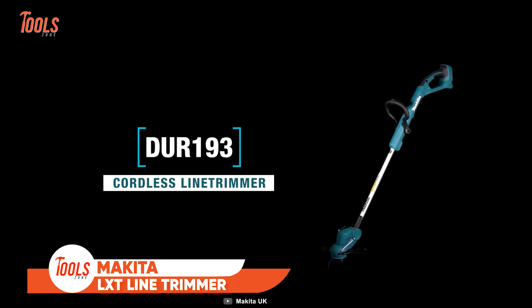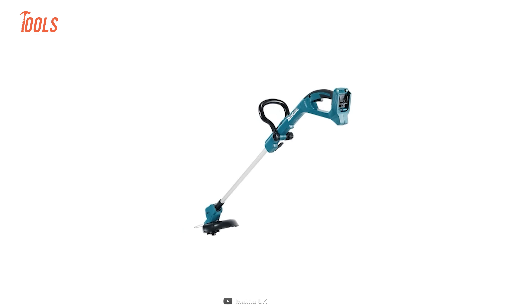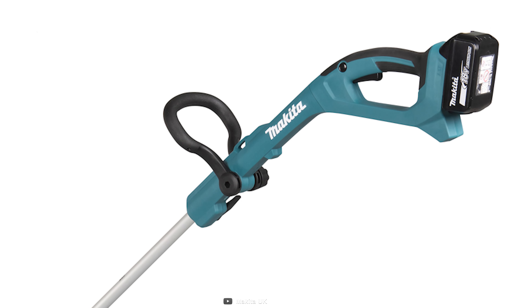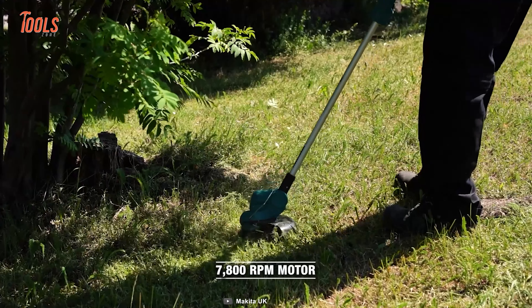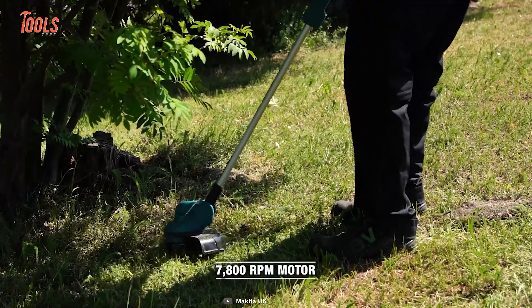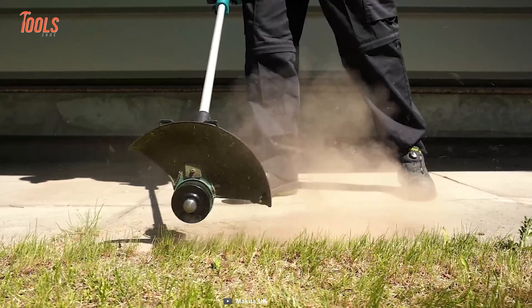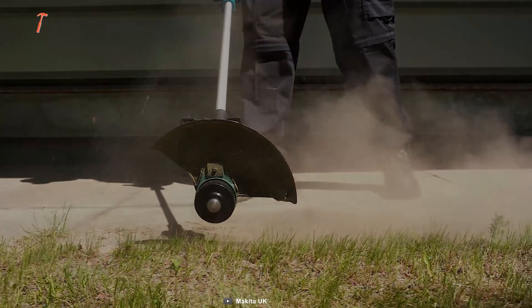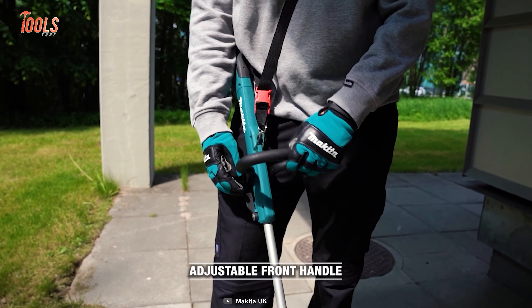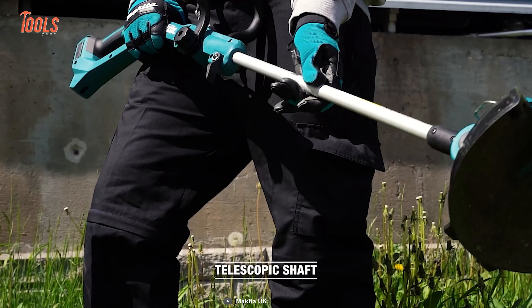Here comes the Makita DUR193 LXT Line Trimmer. This newly launched cordless grass trimmer features a loop handle design providing effortless control and maneuverability. Powered by an 18V lithium-ion LXT slide-type battery, it delivers an impressive 7,800 RPM, ensuring efficient and precise trimming with its 260mm cutting diameter. The innovative bump and feed cord feeding mechanism automatically dispenses the cord with a simple tap on the cutting head, making operation a breeze. The trimmer's front grip is ergonomically positioned for comfortable use and can be adjusted to the desired height, enhancing user comfort. With a telescopic shaft,